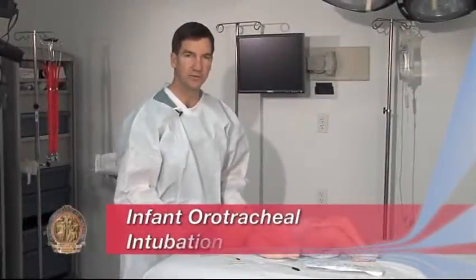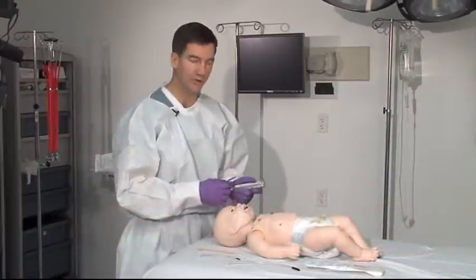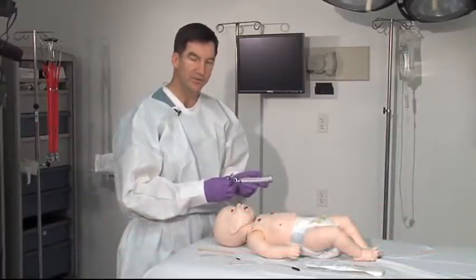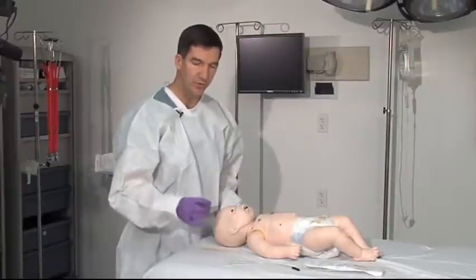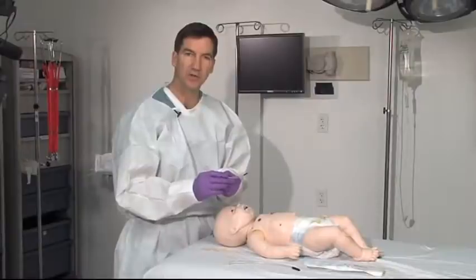As you prepare to do the intratracheal intubation with the pediatric patient, you want to make sure your equipment is ready and in working order. Laryngoscope blade checked. Have your tube ready to go with a little bit of jelly on it so it'll slide easily.